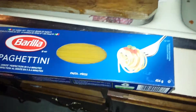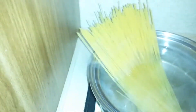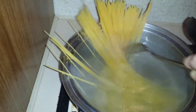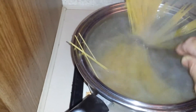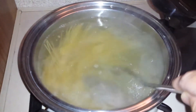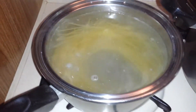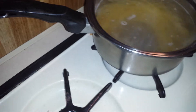One of my favorite types of pasta to use is Barilla Spaghettini — it's a very, very thin pasta. I'm boiling some water and I'm gonna put the pasta in. There it goes! Now we're gonna wait a few minutes, add some salt, and mix these two things together.